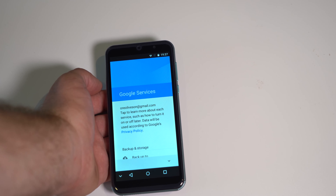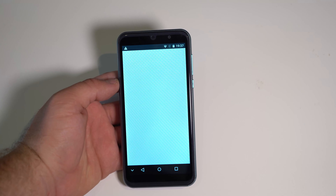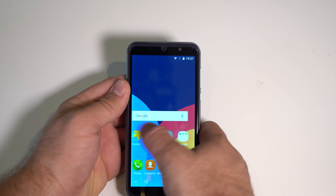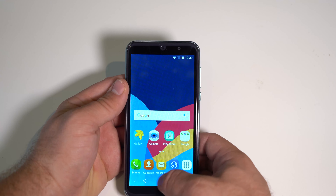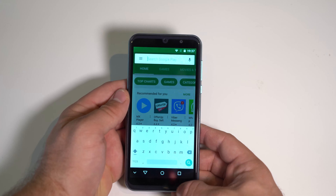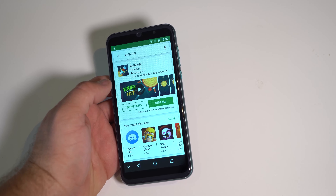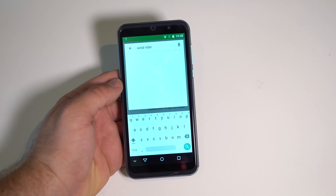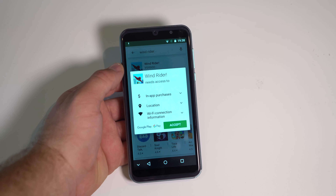Let's start with some apps. Since this is the MediaTek 6580 — it's MediaTek's most budget chip — it actually runs better than the MediaTek 6737, which doesn't make any sense. So performance should be decent, especially for $40. Tapping home, swiping around — okay, it's lagging, but not that slow. I mean, we do have one gig of RAM. Not the worst experience.